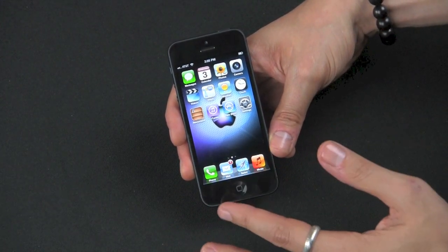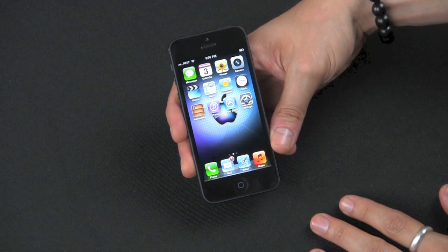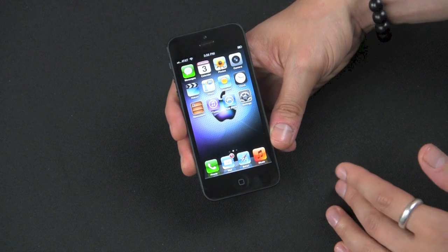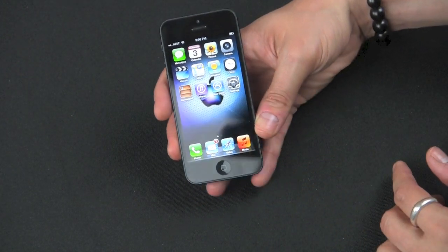It's a 16 million color LED backlit IPS TFT capacitive touch screen, which is very nice and produces great colors. You get a really natural coloration when you're using the camera and when you're viewing the web and pictures. iOS 6 with iCloud integration.